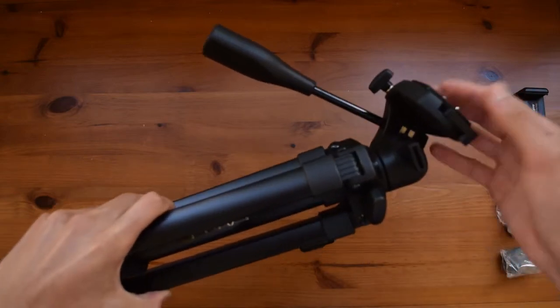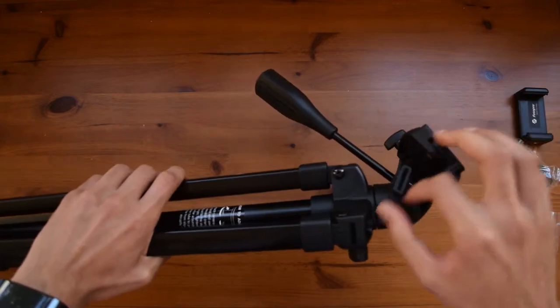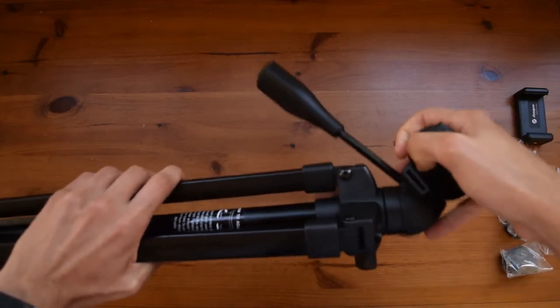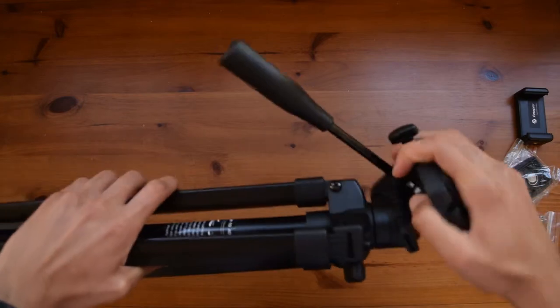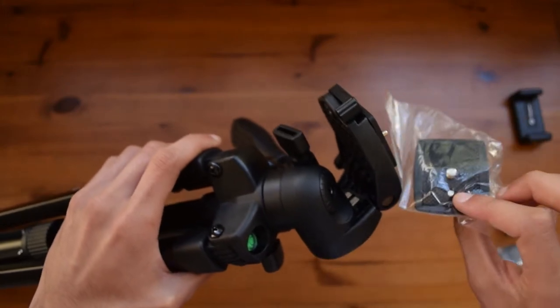But if you are going to use it with a DSLR or something heavier, I would suggest looking somewhere else if you want those super smooth motions. Apart from that, here you have a little tightener so you can loosen or tighten it, which changes how much it moves from left to right — this changes the panning tightness, and if you unlock it it will be a lot smoother.